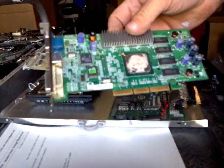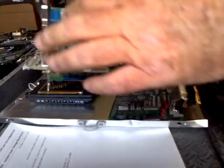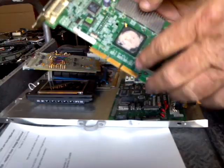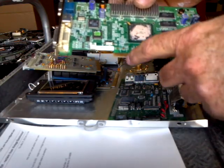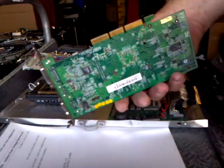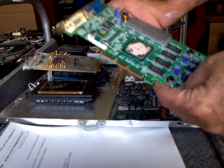Everybody knows these kinds of parts right here, so we're going to start with this because it's something real common. It's called a gold-fingered card. The reason is because these are little fingers that stick out — they go down into a slot in the computer motherboard and these are gold-fingered. We know that this is gold, so that helps a lot because it's been identified and it's called a gold-finger card. So we have that as a color reference.